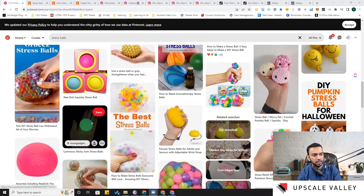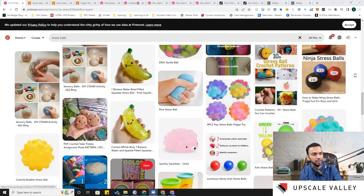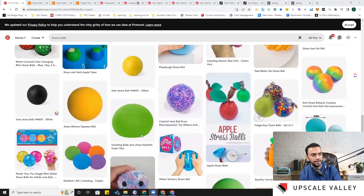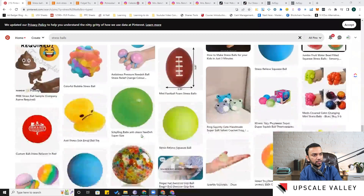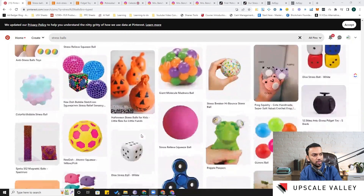Here's something unique — a luminous sticky anti-stress ball, essentially a glow-in-the-dark option I haven't seen on Amazon. Then there's the combination of a poppet and stress ball function — this is by Nee-Doh, a very famous brand that does great revenue just in stress balls. So we've found a few different examples: glow-in-the-dark, hair, sensory features, and the ninja design.